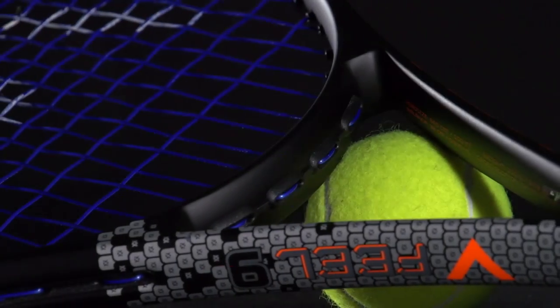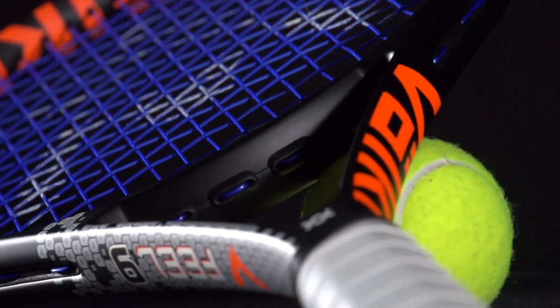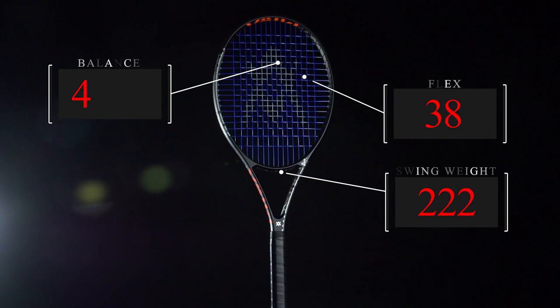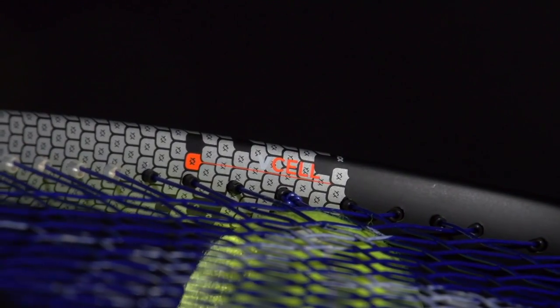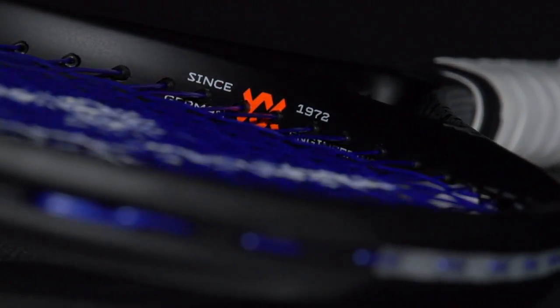The racket features the tried-and-true Super G grommet system to increase energy return. Revolutionary EVA technology has been added to the V-Feel 9, providing 35% more torsional strength and 25% more shock absorption. V-Cell is a material that makes the V-Feel 9 have a more stable feel while maintaining comfort. V-Tex is a silicone polymer butt cap that aids in dampening vibrations.